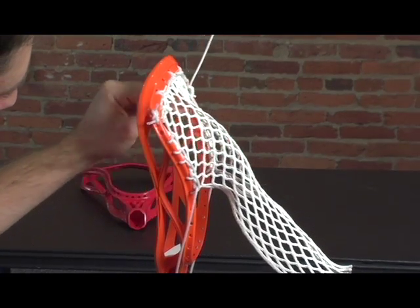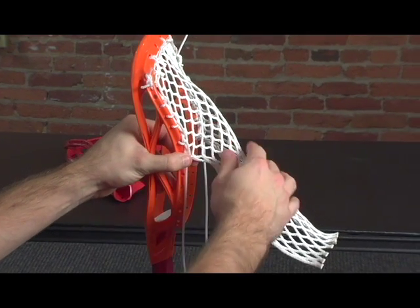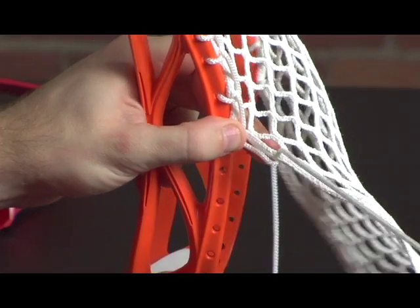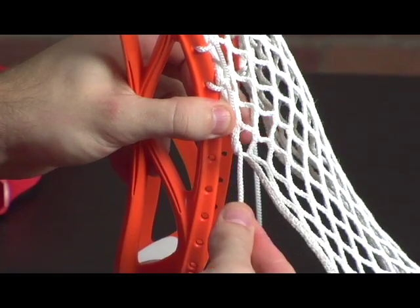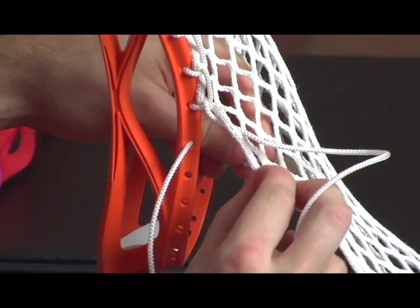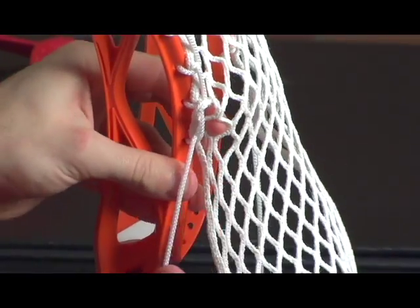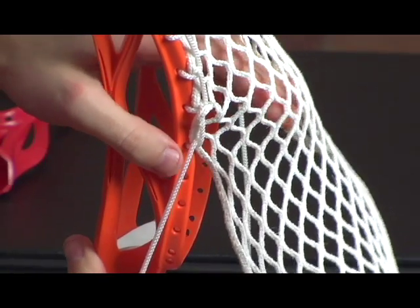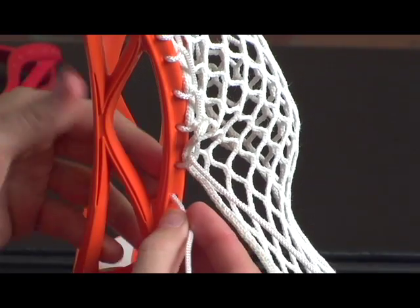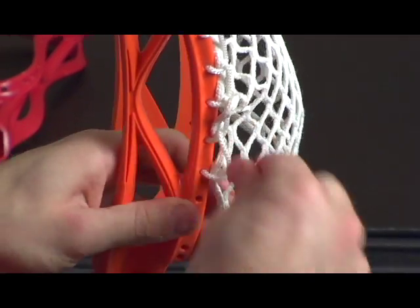Now, since we're about the middle of the stick, and this is where we want the ball to sit, we're going to go through this mesh a little bit differently — we're going to double up. So we're going to come through this mesh hole, then go through the next sidewall hole, then come to the next mesh hole. We're doing two diamonds in between here. This is going to cause the mesh to bag out a little bit there, and that's where your pocket's going to be. Then we flip it around and do the same thing to the other side, then go back to singling — just one diamond through the back, lock it down.